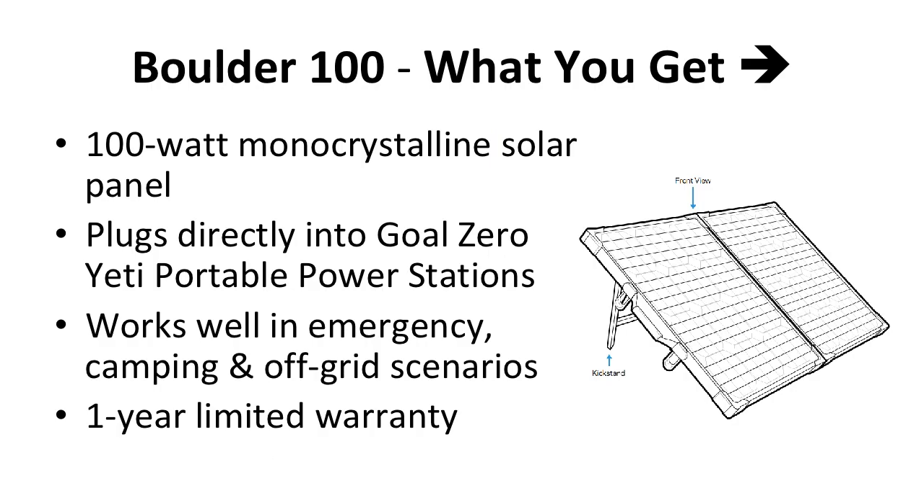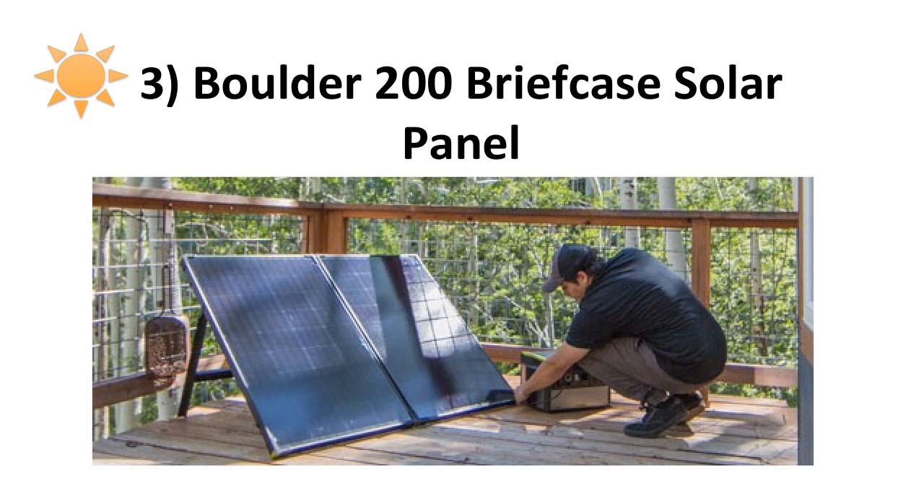Here's what's included: the 100-watt monocrystalline solar panel, a weather-resistant design, rigid aluminum frame, and tempered glass covering it, making the Boulder 100 great for installation yet still highly portable. It plugs directly into Goal Zero Yeti portable power stations, and there's no extra cables, adapters, or charge controllers needed. It works well in an emergency, camping, or in any off-grid scenarios. It comes with a one-year limited warranty.